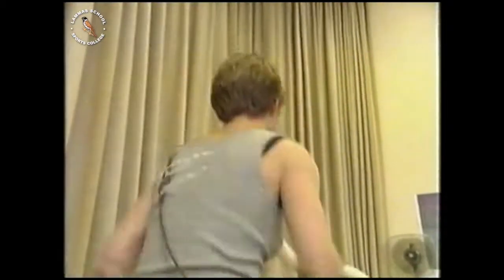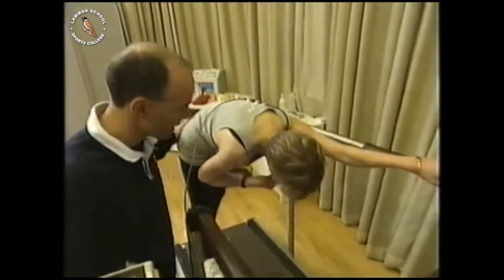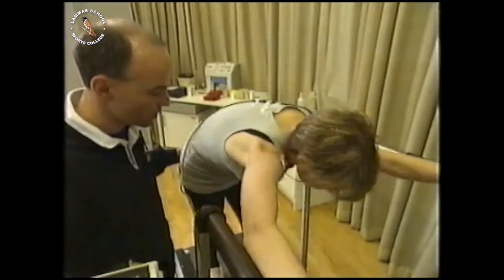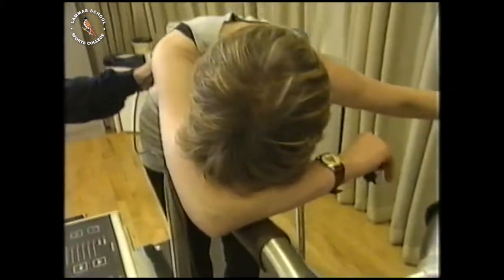Looking good, going really well. Just put your hands on the side when you can't do anymore. Well done, tremendous. Just try and keep upright, keep yourself moving. Great effort, absolutely terrific. That was 8 minutes and 15 seconds.